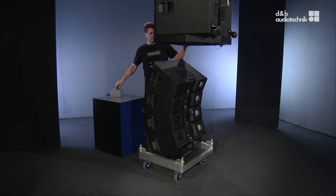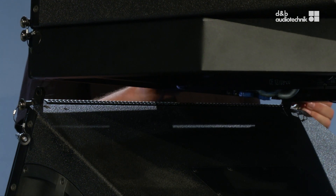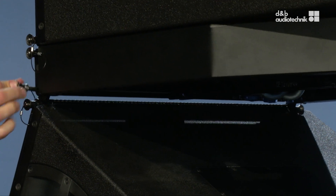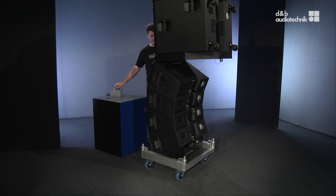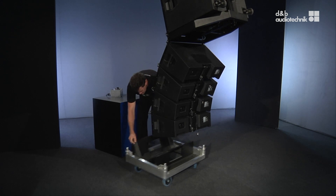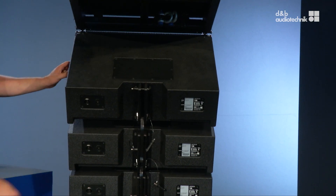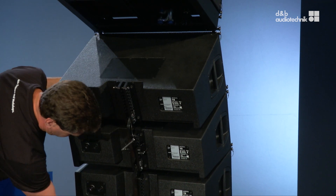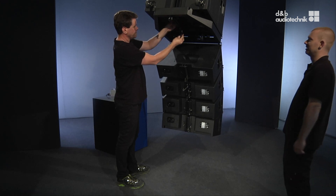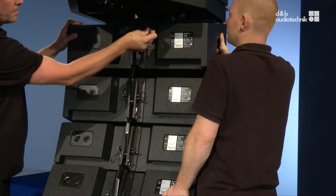To mount the pre-configured line array arrangement, first attach the front links to the three boxes, then pull them out of the touring cart. Insert the safety pins into the lower three boxes. Next, release the splay link of the frame, lift the line array boxes into place, and secure them with a safety pin.